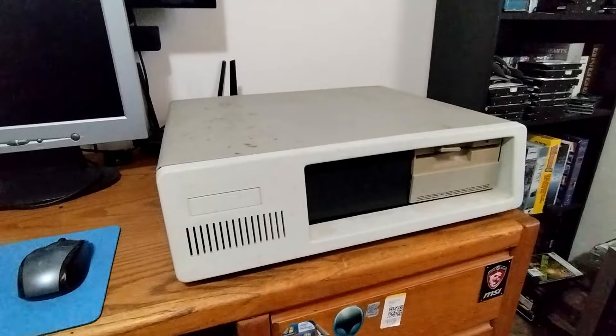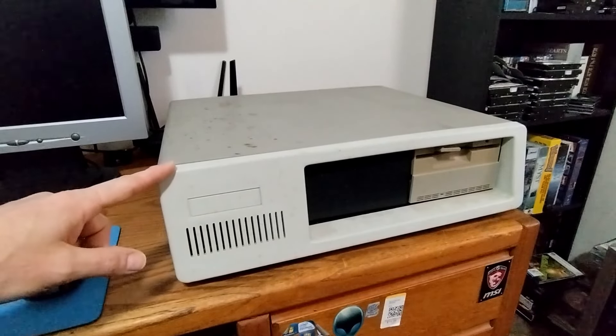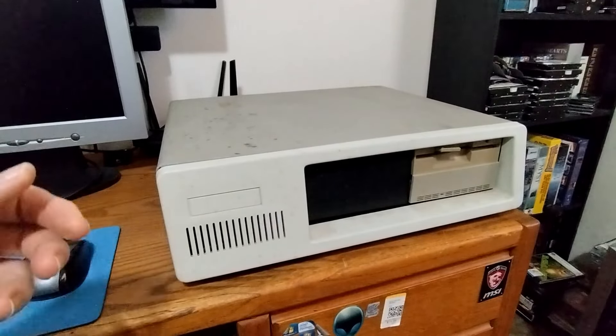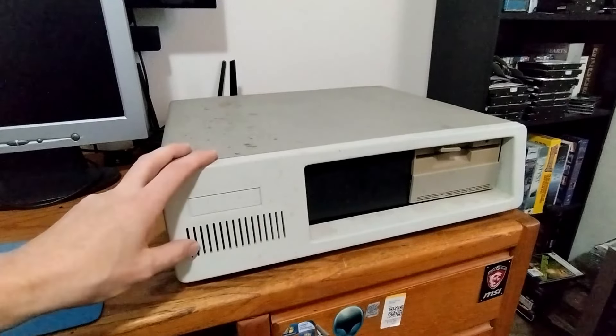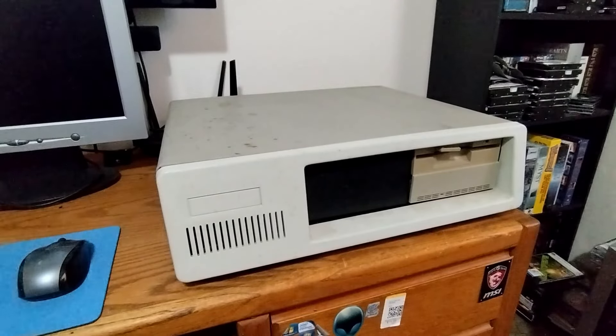Hello everybody, welcome back. Hope you had a great new year and a great holiday. I've recently picked up off Facebook Marketplace an IBM 5150 clone. There are no part numbers on it, no brand names — basically the only thing it says anywhere is 'Taiwan.' So it's a clone, but other than that I really don't know anything about it, other than it's really dirty.